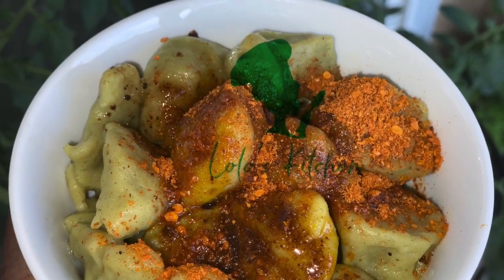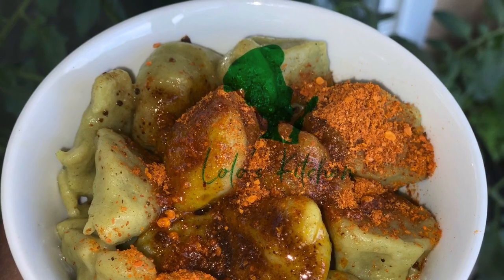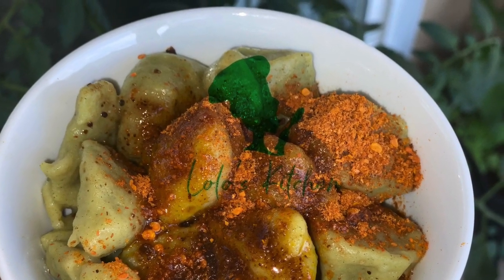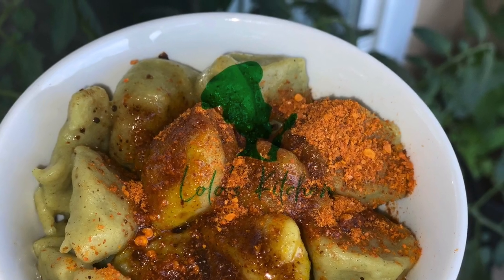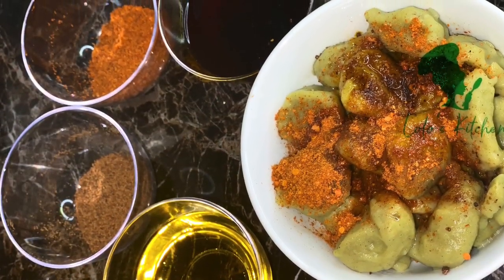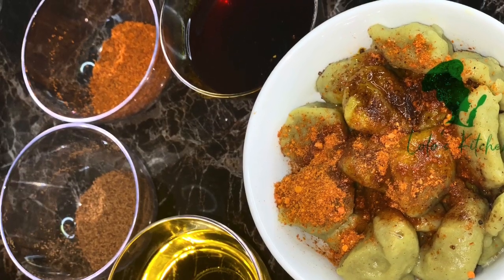Here we go, guys — our unwaki flour is ready! Remember, this is just how Lola makes hard unwaki. There are a lot of different ways you can make unwaki. Thank you so much for watching. If this is your first time, please don't forget to subscribe for more delicious food. Thank you!